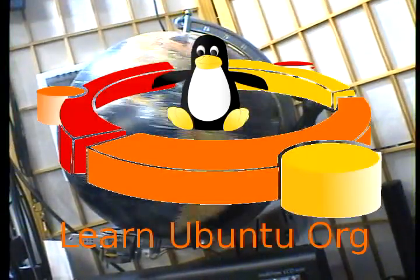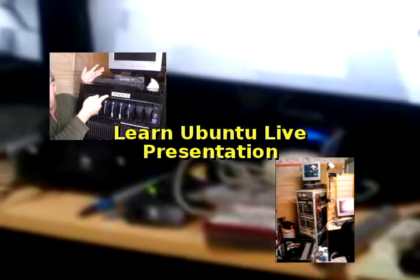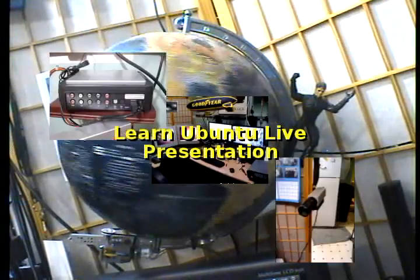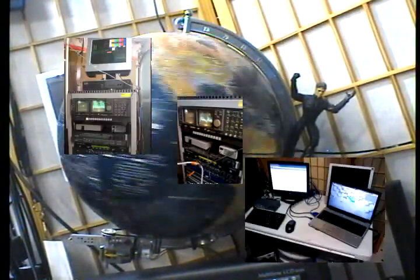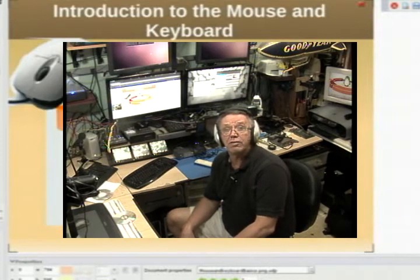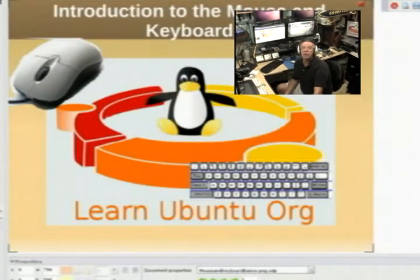Welcome to Learn Ubuntu Green Room for another presentation. This is on the newbie mouse skills. For those of you that are new — real newbies — you're going to find this presentation good. Computer books so often assume you know something, but this course begins assuming you know nothing, to give everybody a fair starting point.